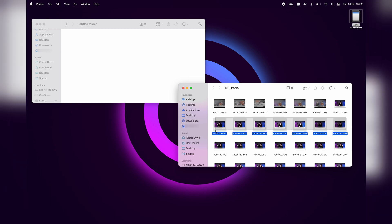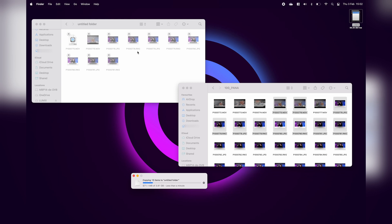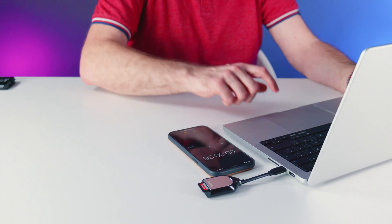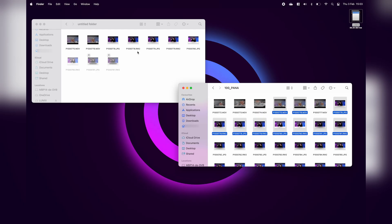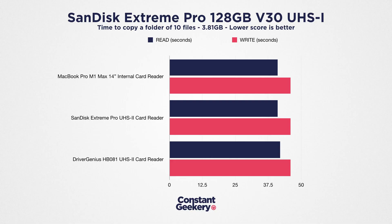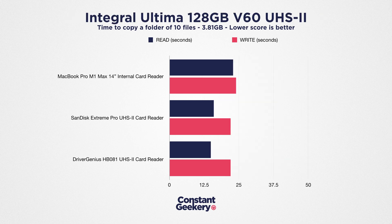I also did a copy test using a folder containing 10 files — some raw photo files, some JPEGs, and a couple of large movie files — with a total size of 3.81 gigabytes. I used a stopwatch app to time the copy, both reading from the SD card and writing back to it. For the Type 1 card, we see basically the same performance across the board on all the readers within a margin of error. But for the Type 2 card, the MacBook Pro is again lagging behind by around 40% compared to the external readers.